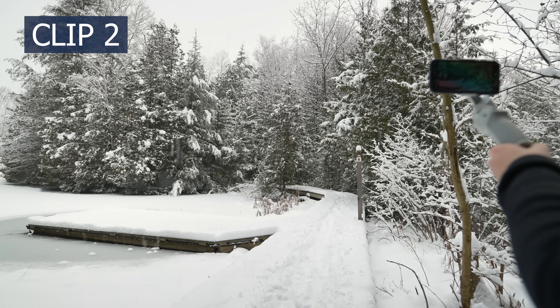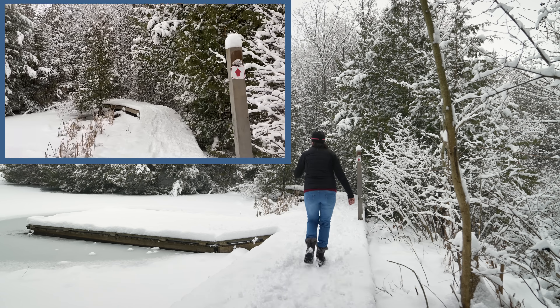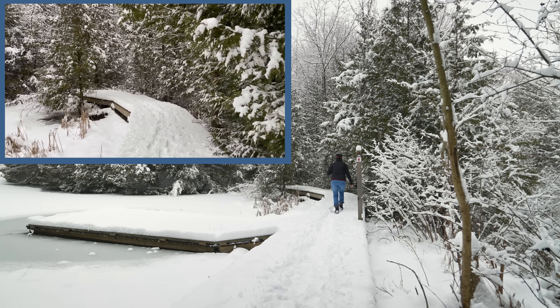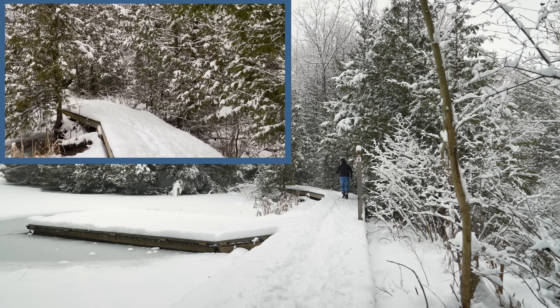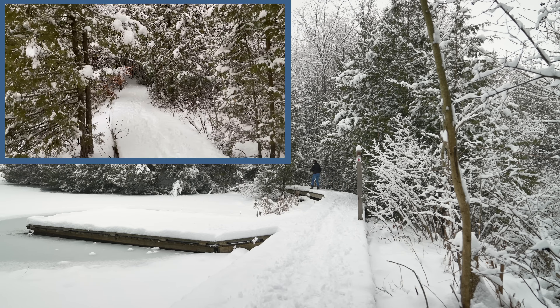The second clip will also be shot with the standard lens. Walking through the location from a different angle, going forward maintaining the same speed. I'm using tilt lock mode. It is a nice long shot which will be changed later in post into a slow, fast, and slow shot.